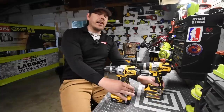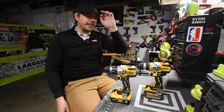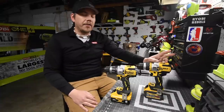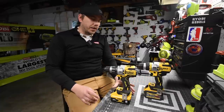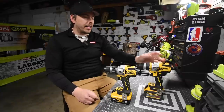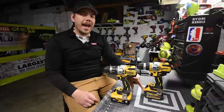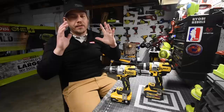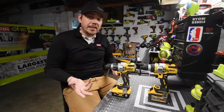Hey guys, so today what we are gonna do is see the difference between the DeWalt Power Detect and the DeWalt Flex-Volt Advantage. This video is pretty much based on comments from my Flex-Volt Advantage videos, because a lot of people were saying that using the 6Ah XR 21700 battery in the Flex-Volt Advantage is actually degrading the tool — that the Flex-Volt battery will actually perform better in the Flex-Volt Advantage tool. So we're gonna find out if that is true.